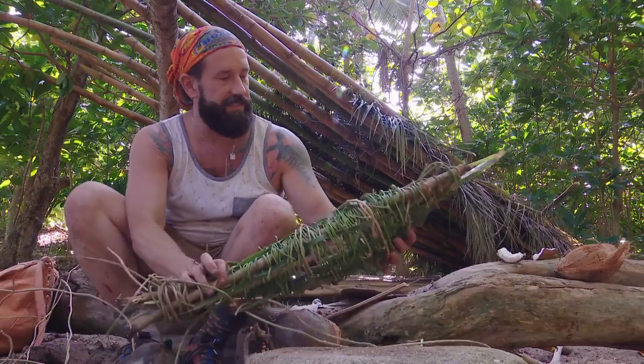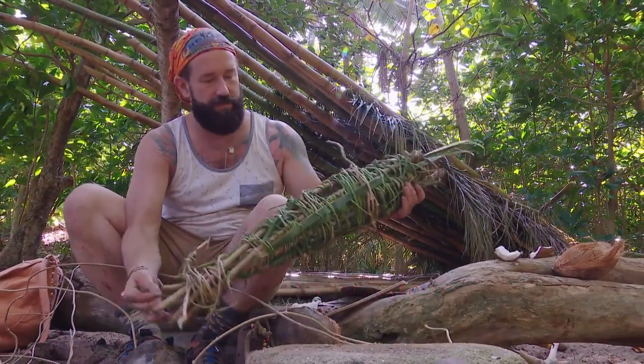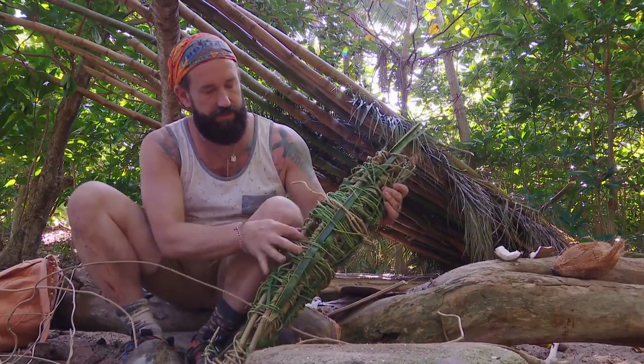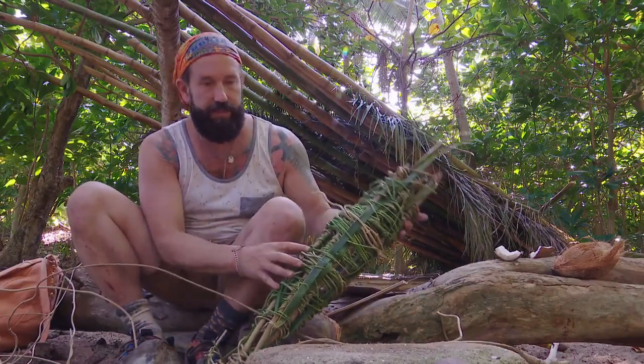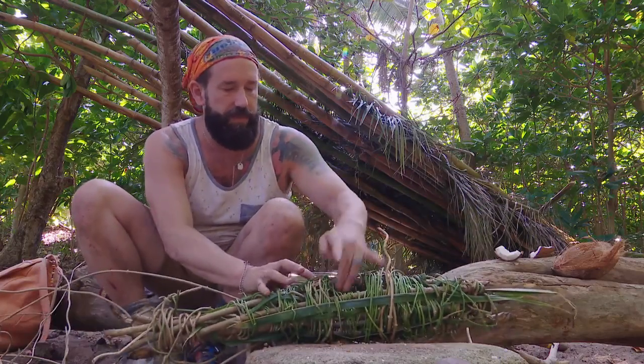So I made a little crab trap hopefully. Took some stems and some vines and we weaved it together, filled in the gaps with some palm fronds. There's a little gap here, and so we're going to take some snails that we caught that nobody wanted to eat and put them in here as bait.